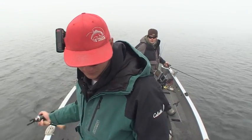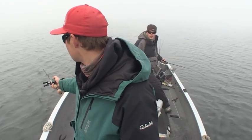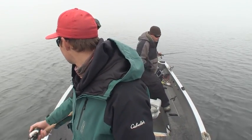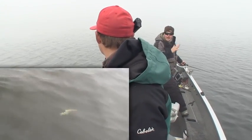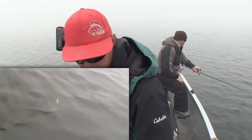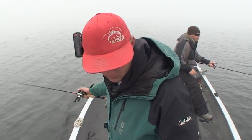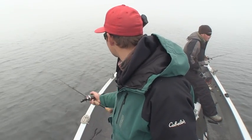When you first switch from braid to this mono it feels so weird - it's spongy. That's why we're giving these really aggressive jerks. It makes the bait actually move and twitch in the water instead of just being boring. So I'm tapping the top of this reef right now - it came up to about six feet. Hoping to catch one on this pass.